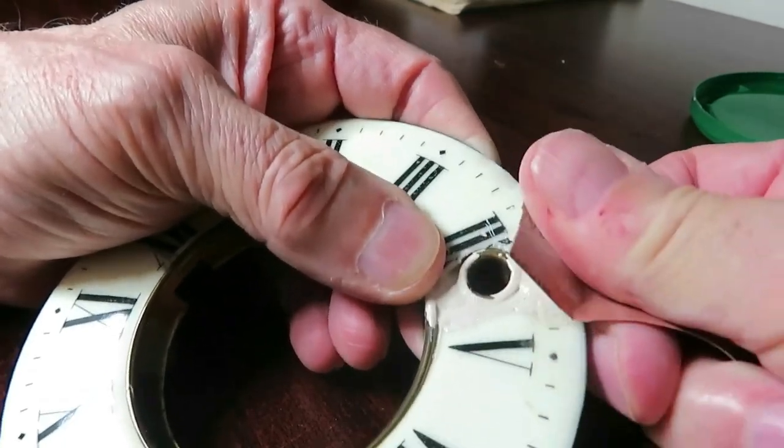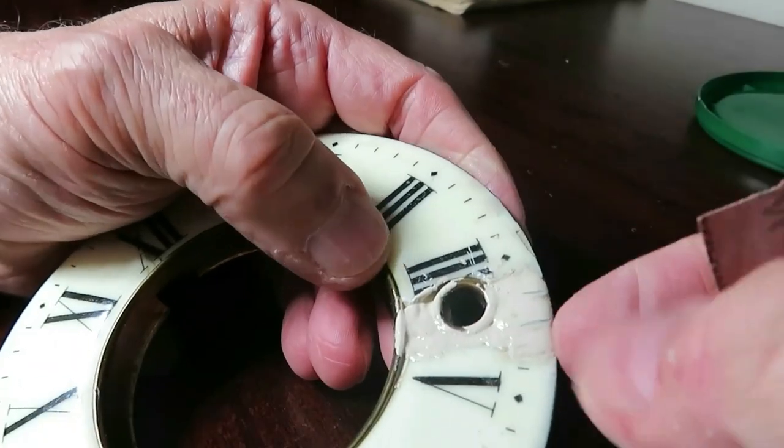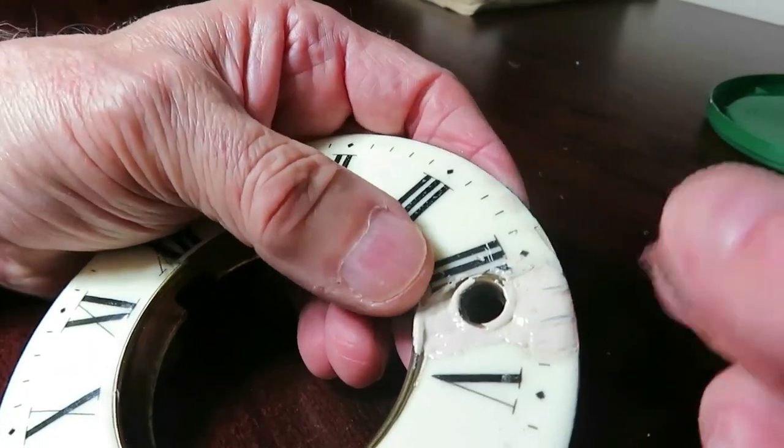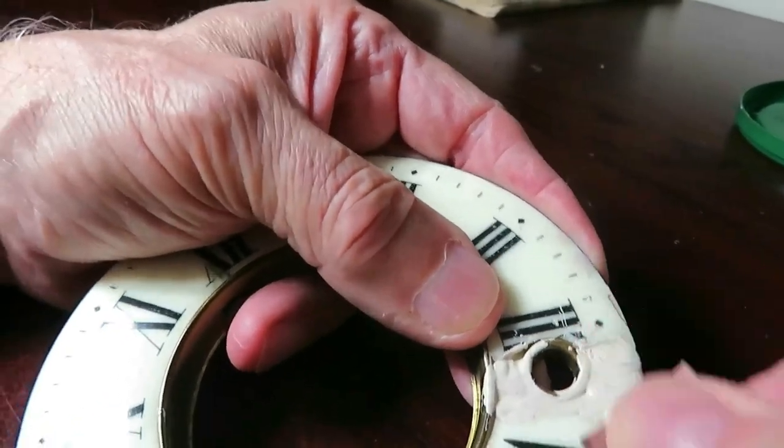I'll do the edges as well. I'm going to have to touch it up a little bit because the color is a tiny bit off, but overall it's not a bad fit. I'm quite pleased with it.